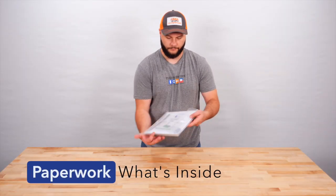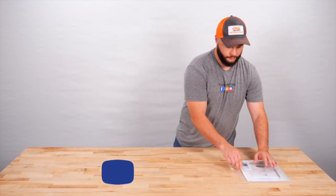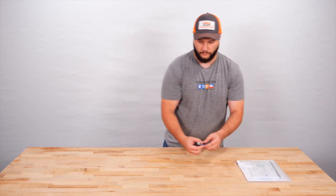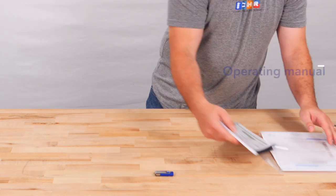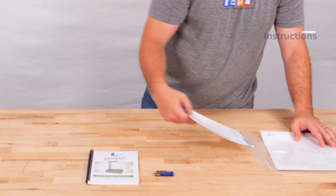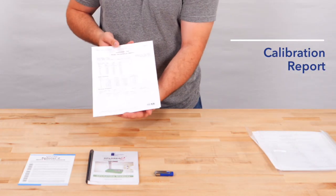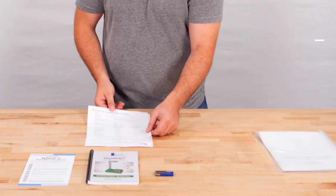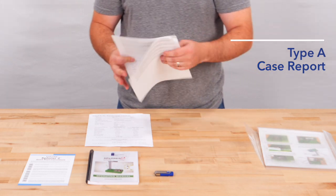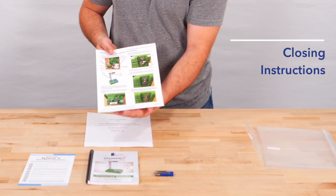What's inside the envelope? The envelope contains a USB flash drive, the Explorer 2 operating manual, Explorer 2 Quick Start instructions, the calibration report, the nuclear gauge certificate, Type-A case report, and the closing instructions.